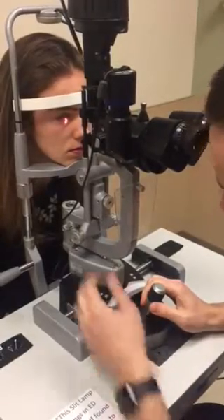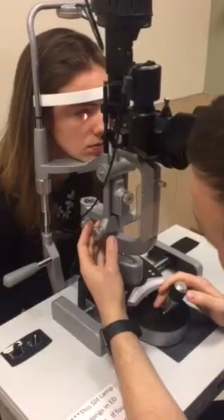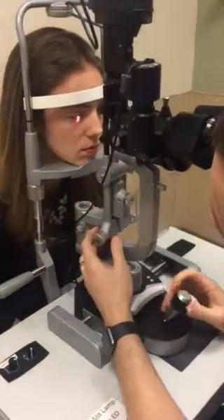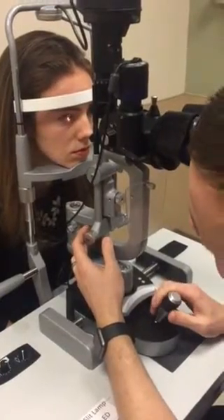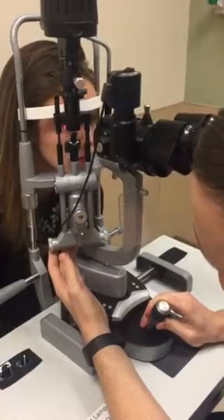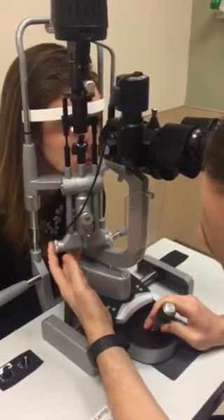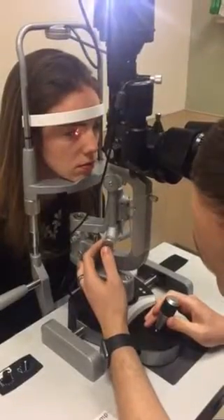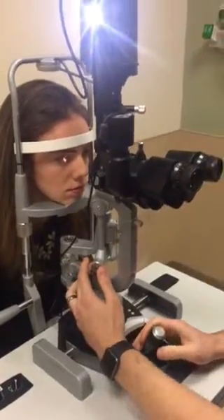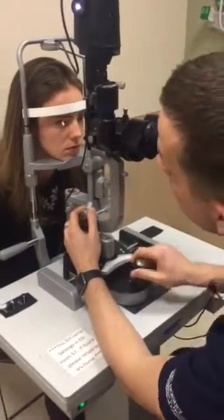The other thing you need to work with is the slit lamp angle adjustment, which moves 180 degrees. When you look at the temporal side of the eye, you want the light coming in tangentially — so if I'm looking temporally, I'm coming in at a 45-degree angle this way; if I'm looking nasally, I'm coming in at a 45-degree angle the other way. With respect to doing the exam, it's important to have a systematic approach.